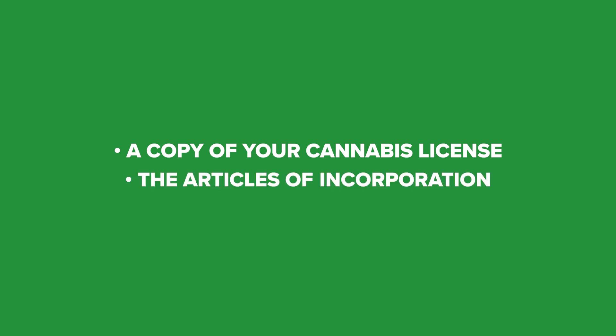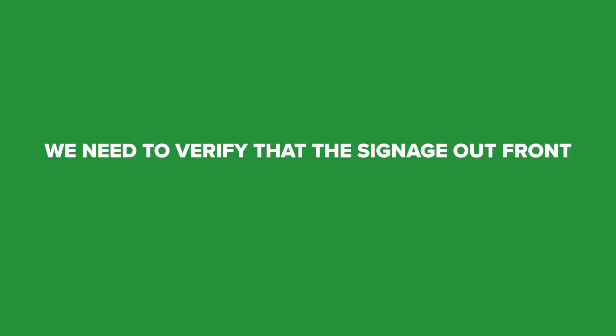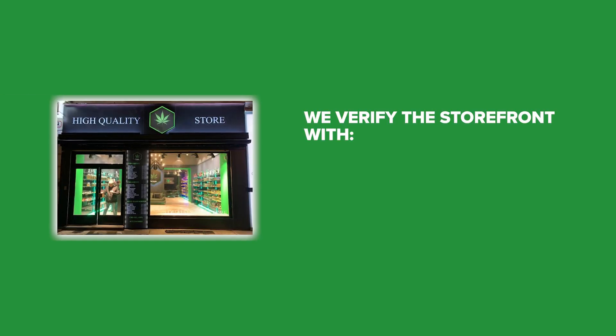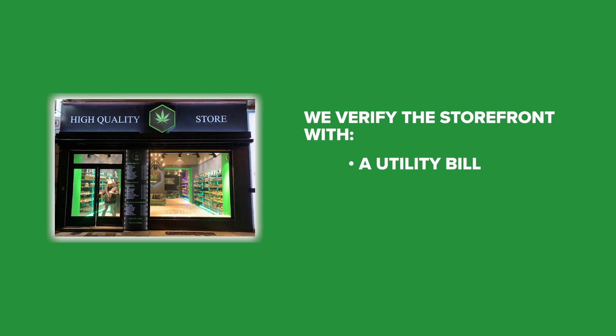You'll need the articles of incorporation. We need to verify that the signage out front matches the legal or DBA name registered with your state, and we verify the storefront with a utility bill or a lease. And of course we need a voided check so we know where the money is going to be deposited.